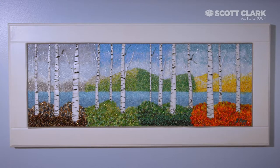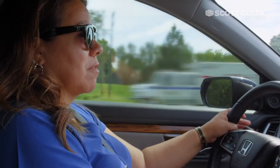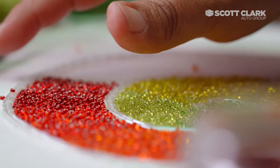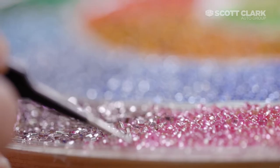I put signs up during the shows that say go ahead and touch me. That gets people close enough to actually see what they're looking at and realize they're beads. People get really excited when they're allowed to touch the art — number one, because everybody's always telling them don't touch the art, and two, it's something completely different and unexpected.